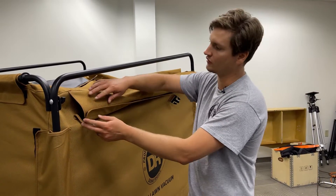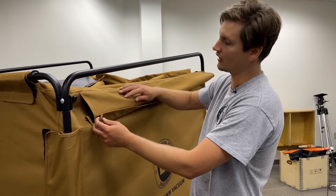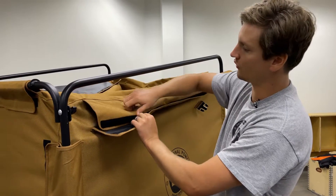Working around the machine, we next want to secure the canvas along the sides. Undo the Velcro if it's stuck together.